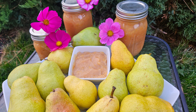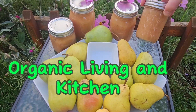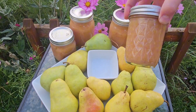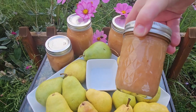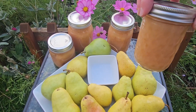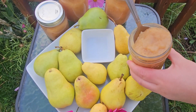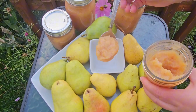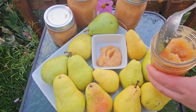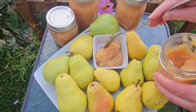Hello everyone and welcome back to Organic Living in Kitchen. I want to say happy early fall to everyone. Our fall fruit has arrived and today I'll be showing you how I make and can pear jam. Some people call it pear puree or pear sauce. I like to call it pear jam because I'll be preserving it and I'll be eating it all winter long.